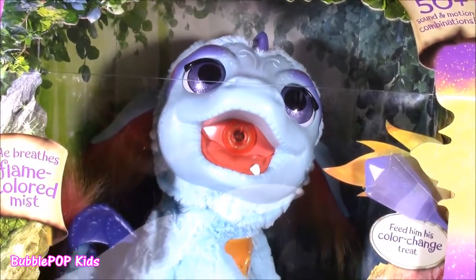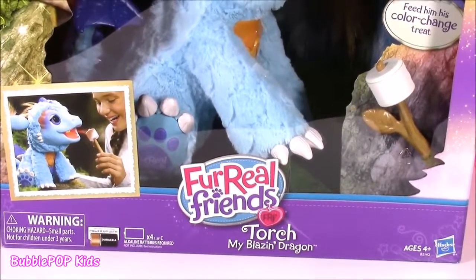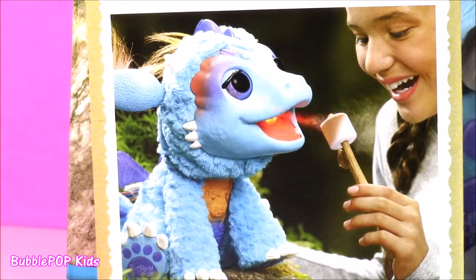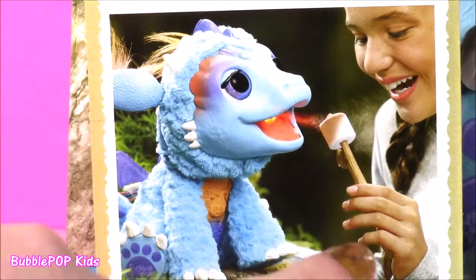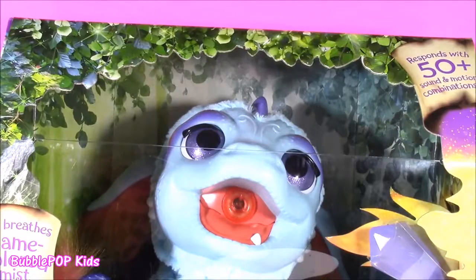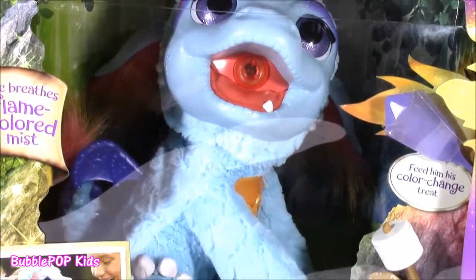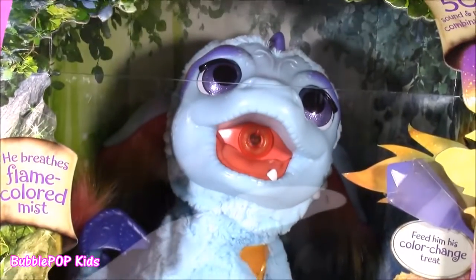Look at this cute little dragon. It's a For Real Friend by the name of Torch. Here's a little picture of Torchy in action. Look how cool this thing is — it actually blows some type of mist out of its mouth to look like flames, and it toasts a color-changing marshmallow. Now normally I don't show toys like this, but when I saw this I just had to show it to you. I am so curious how it's going to work.